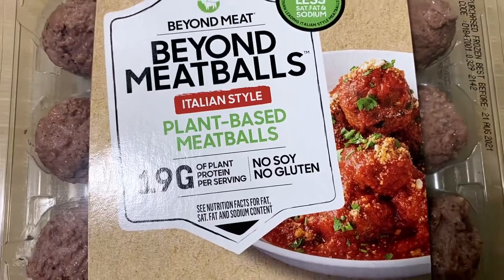Today we have Beyond Meatballs. We just happened to be shopping at Costco, and when we were going through the frozen section, I saw them — Beyond Meat meatless meatballs. The package just says 'Beyond Meatballs,' and it is by Beyond Meat.